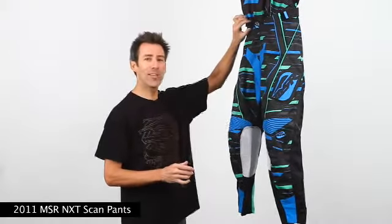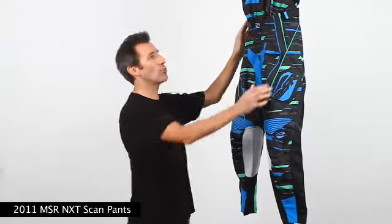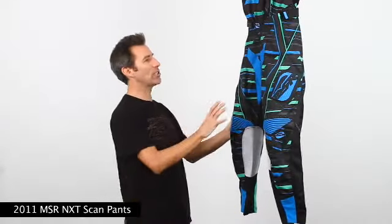At the waist we offer an all new ratchet style fastening system, as well as dual side velcro straps to help get that perfect fit. The pant features an all over sublimated graphic on both the front and back of the pant, while inside we use a three quarter length printed mesh liner for coolness.